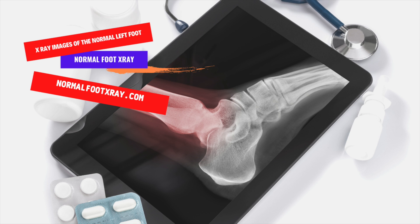The X-ray images of the normal left foot can sometimes be ambiguous, so a video of the foot can help the physician determine whether the foot is normal. A video of X-rays of a normal left foot is available for further comparison. The X-ray images of the right foot are also useful in assessing the alignment of the metatarsal flanges.